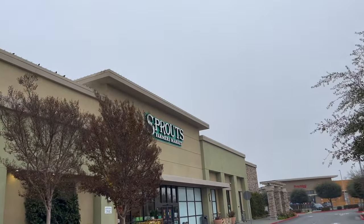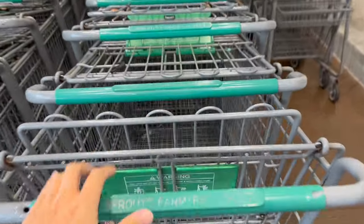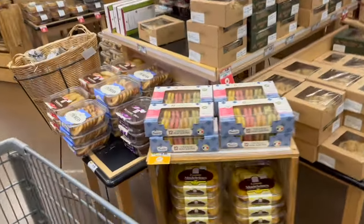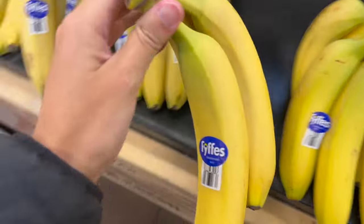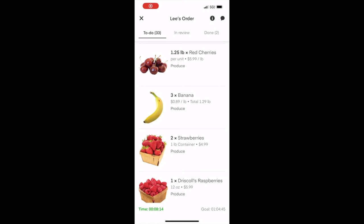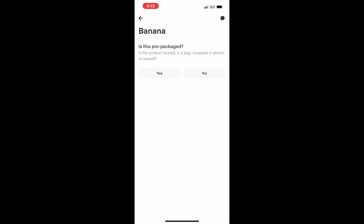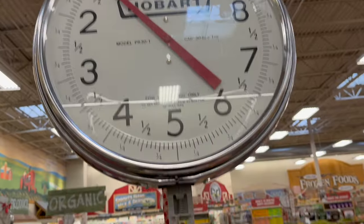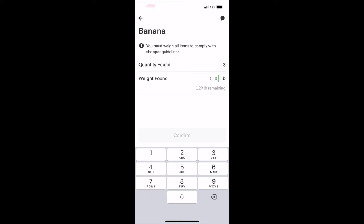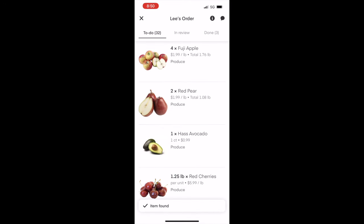Let's walk into the store now and start shopping. Once you find the banana you'll click that you've found the item. Once you click that it'll ask you if it's prepackaged or not. This one's not, so you press no, and then it'll ask the quantity you found which is three, and then you're gonna weigh it. It weighs 1.3 pounds so we're gonna type in 1.3 and press confirm. And once you do that the item is complete.